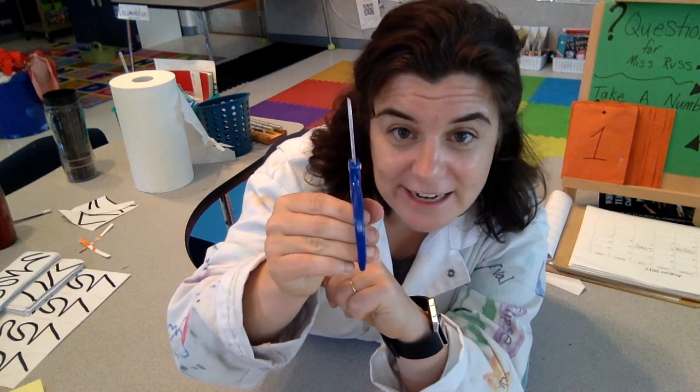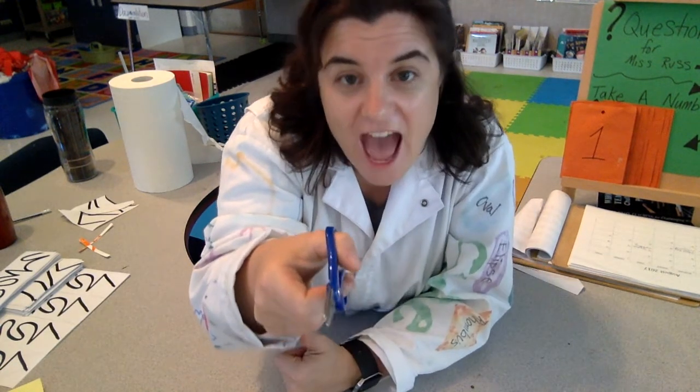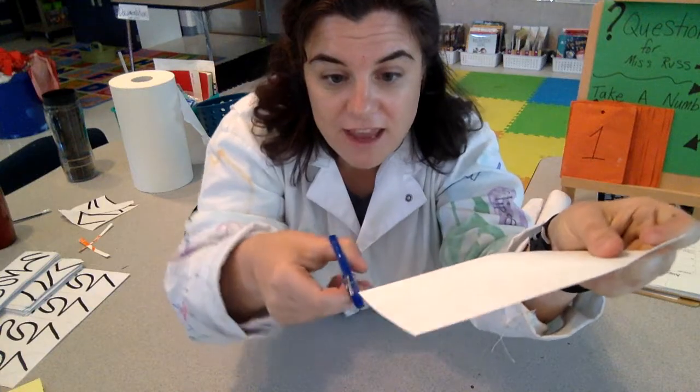Alligator, alligator — safety first! We always keep the scissors pointed away from us. Alligator, alligator — taking our paper in our other hand.